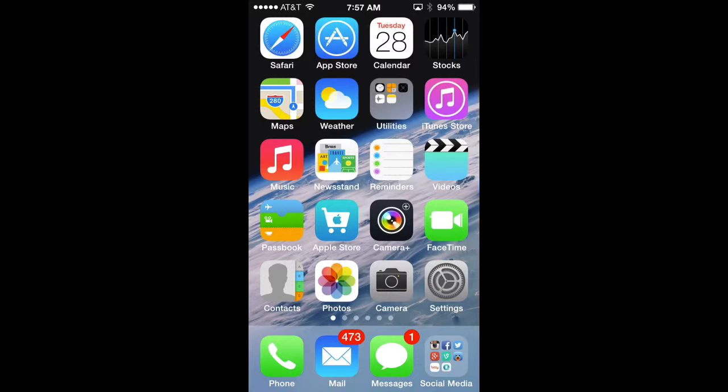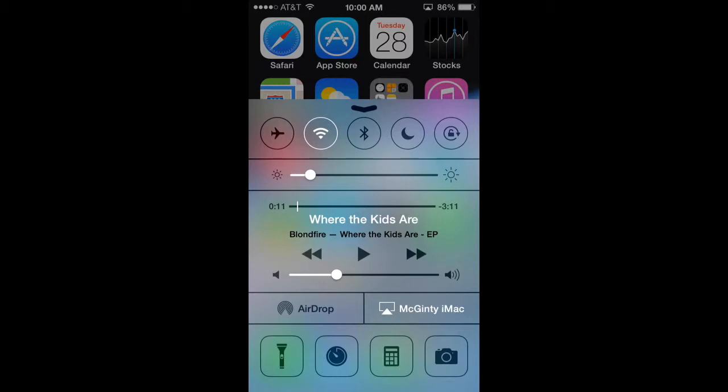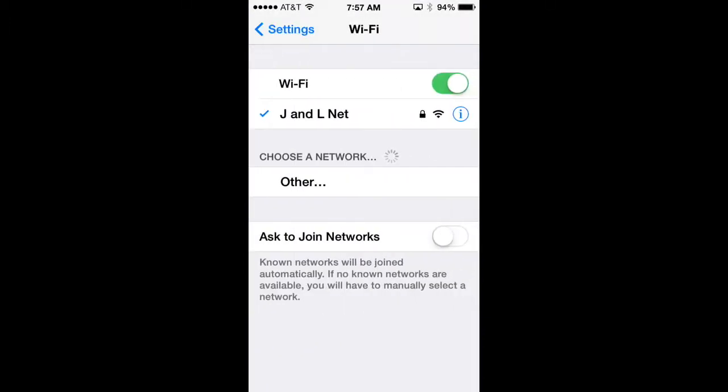Even if you keep cellular data on and still want to save battery, turn off the Wi-Fi searching your phone automatically does to connect to nearby networks. Swipe up from the bottom to open Control Center and select Wi-Fi to turn it off. Alternatively, go to Settings, select Wi-Fi, and toggle the switch to off. That way you're only accessing information through your cellular data network.